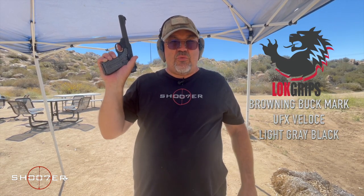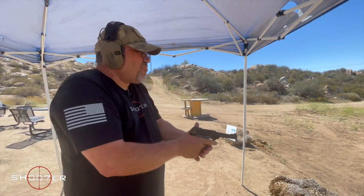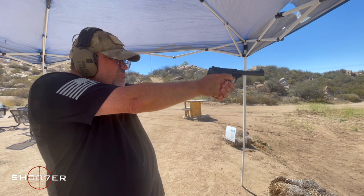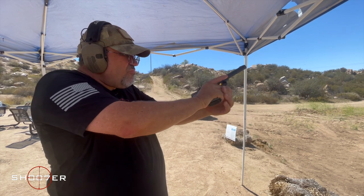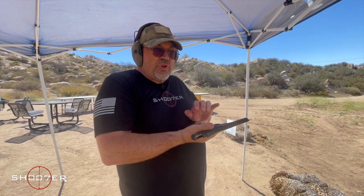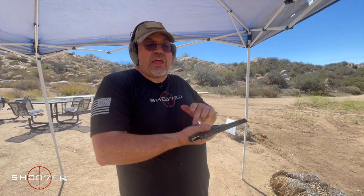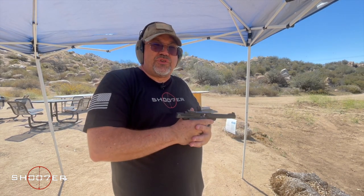We're back with Lock Grips, and this particular model is known as the Velos. It's a really cool-looking gray and black composite with a pretty aggressive grip. It feels really good in my hands. Let's run some rounds through it and see if recoil makes a difference with the G10s. Nice — I really like that. It's a nice surprise. I like the rubberized grips, but I really like the extra traction and the positive grip I get from the Velos Lock Grips. I felt very little movement in my hands, so I'm pretty happy with these.